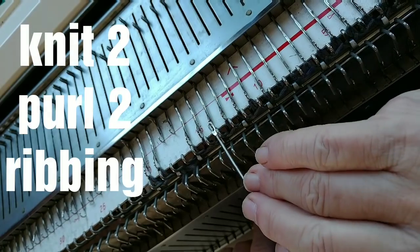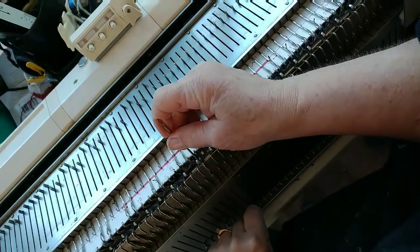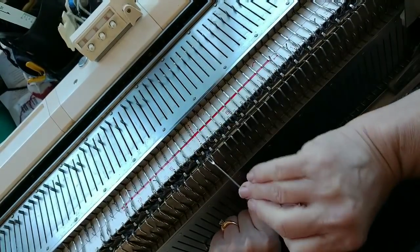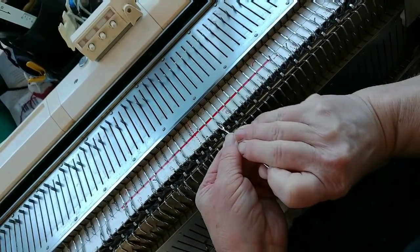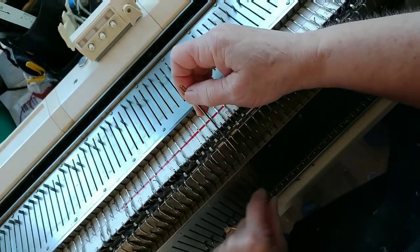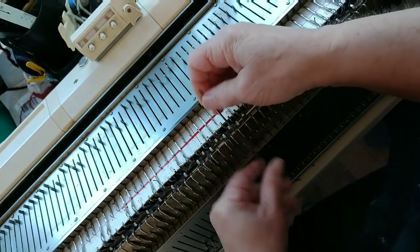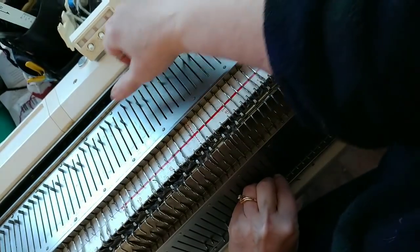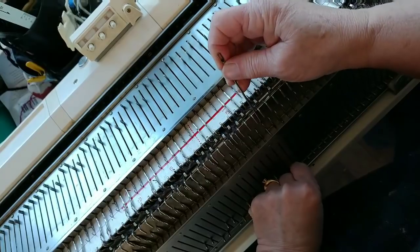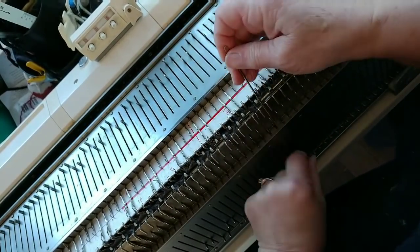I'm skipping the first two, transferring the next two to the ribber, and same all the way across except we'll end with one knit stitch on the main bed. The size I'm making, if you're getting five stitches and seven rows per inch as I am, will fit a size six and a half to seven foot. So if that's what you happen to be knitting for, you get a bonus. This is really a technique video. This is most like the patterns in my book Sockenations — that's where I'm taking it from.